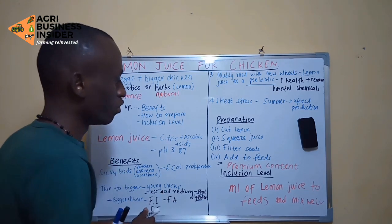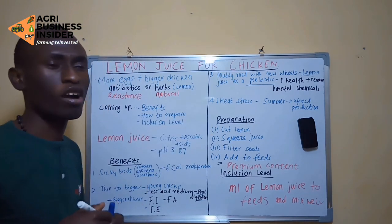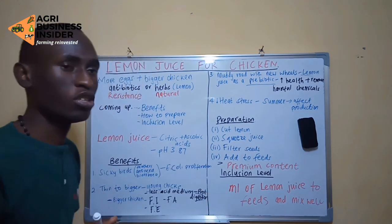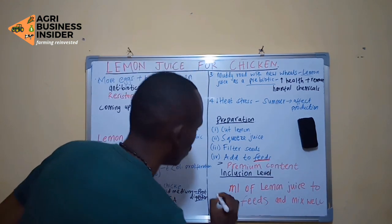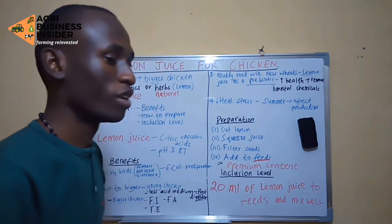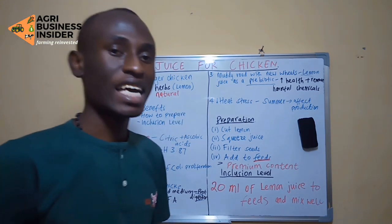Let us get into the inclusion level. I mentioned that if you go beyond an overdose or use too little, you will not get the desired result. The specific amount is 20 milliliters of lemon juice added to feeds, then mixed very well. You give this to your chickens, and you can expect all these results as supported by research carried out by scientists. Note: you are adding this to feeds, not to water.